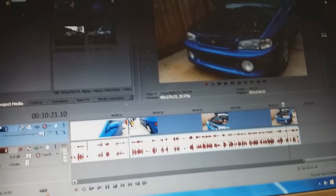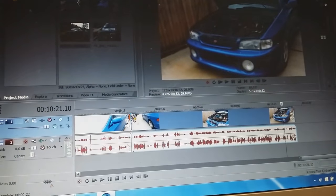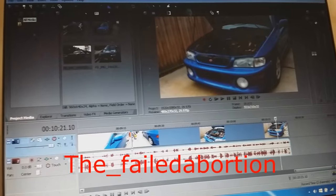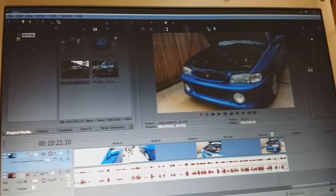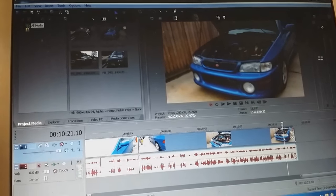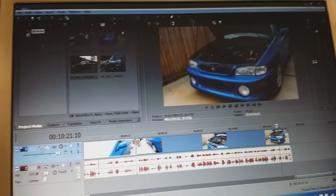Before I finish editing the video, if you want to follow this whole build you can follow me on my personal Instagram, which is 'the_underscored_failed_abortion.' Just a heads up — that account is for personal stuff including this car, possibly the rice truck, and some offensive memes. If you're easily offended I'd suggest you not follow, but if you can handle it, feel free. Thanks for watching.